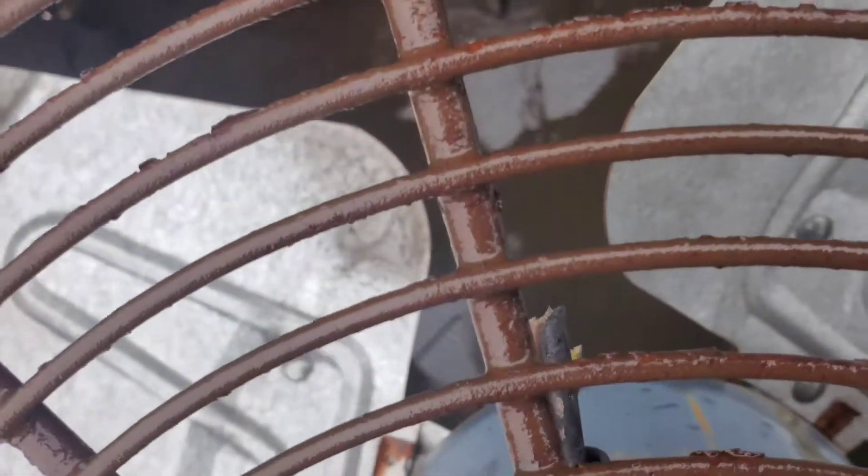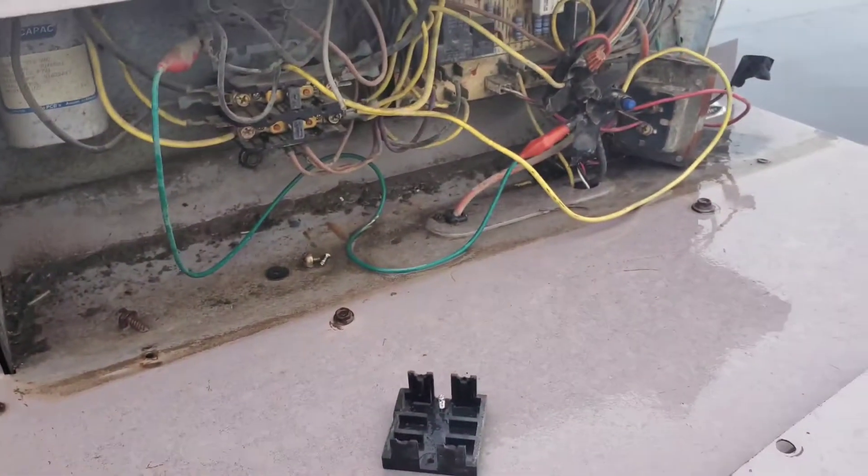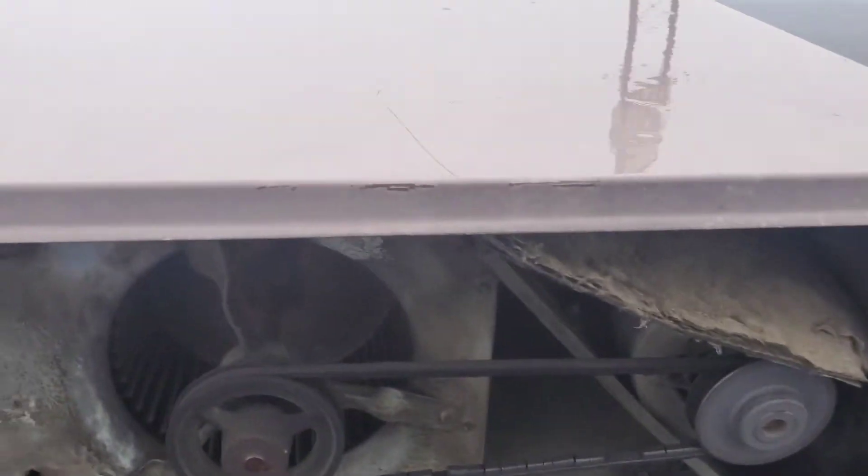Look at that — it cut the wires off the fan. That's pretty straightforward. Ain't she pretty.